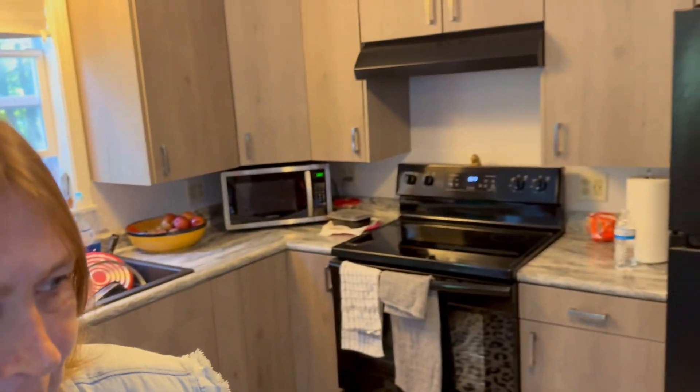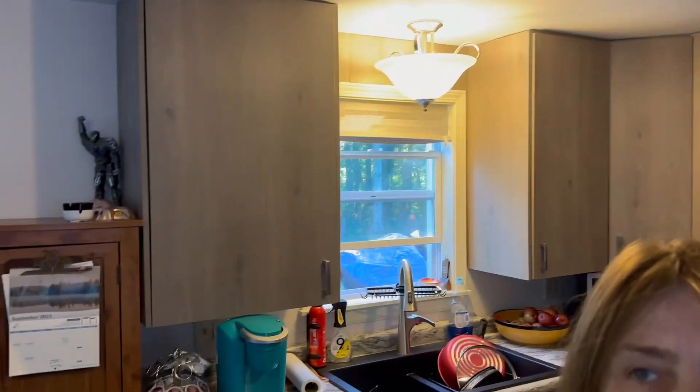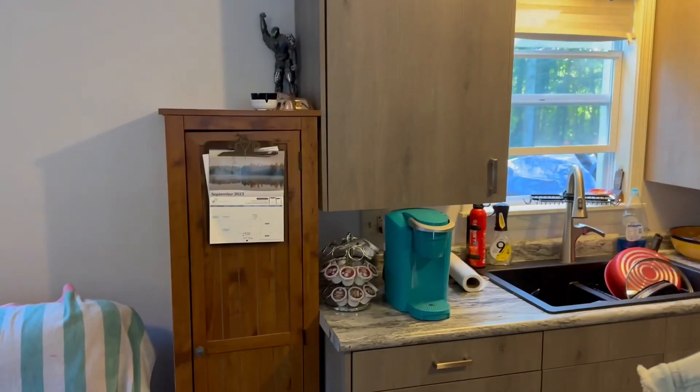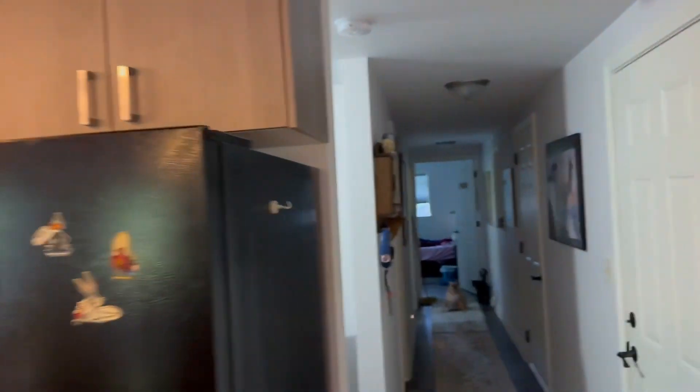Everything's just so nice. Some of the kitchen — we're really utilizing this kitchen. Becky is the cook around here. It's just wonderful to have nice home-cooked meals all the time, because Mary and I weren't that good at it. But everything's working out really good.